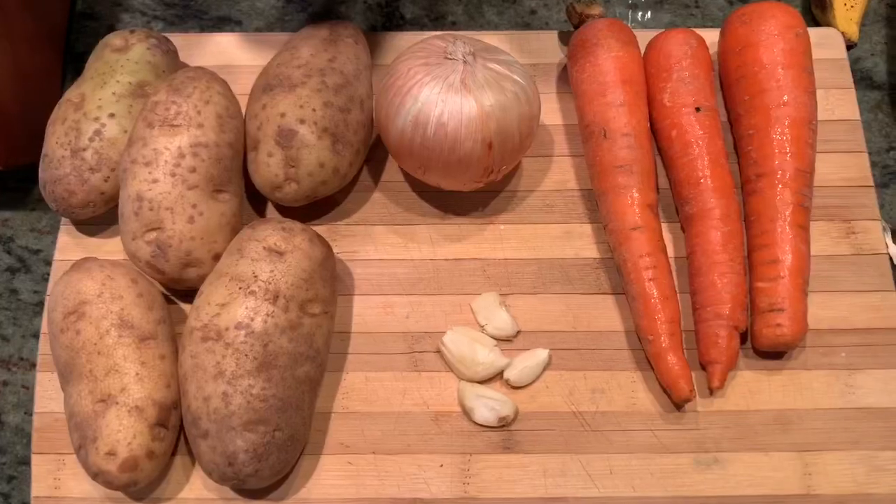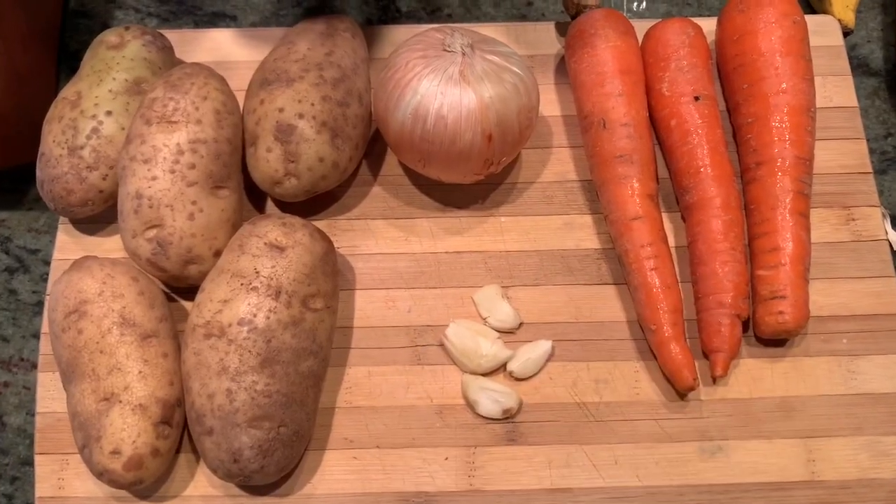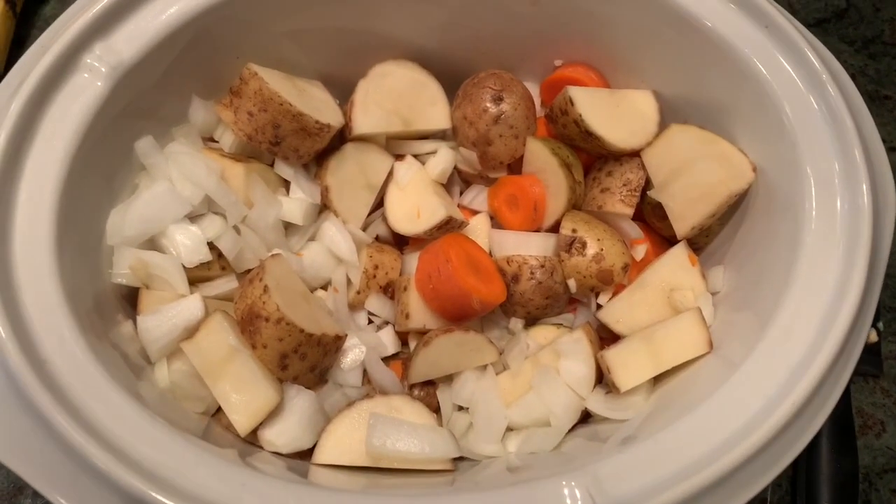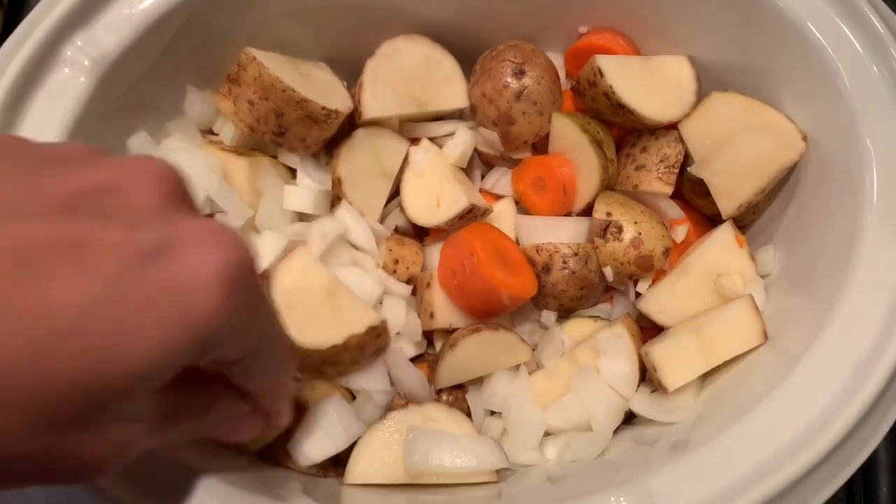I'm going to try to make a chicken pot roast. Here are the vegetables that you'll need. I'm going to chop my vegetables up and then you just put them in the bottom of your crock pot.